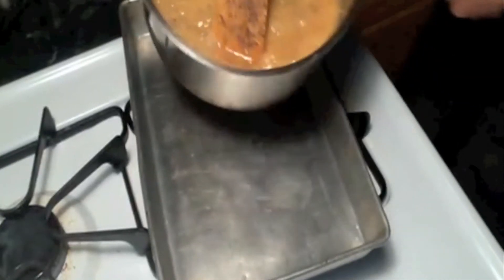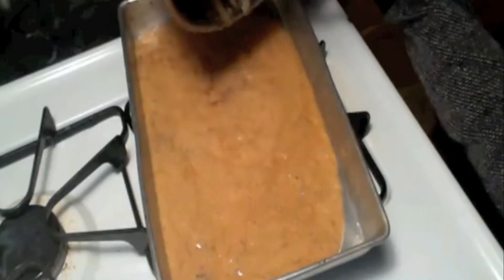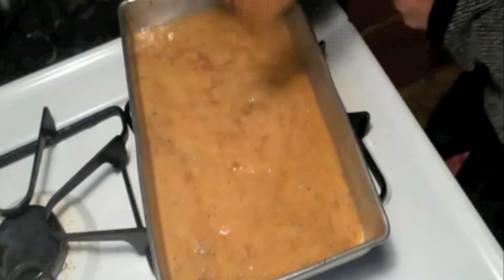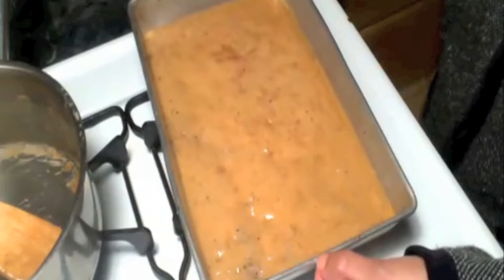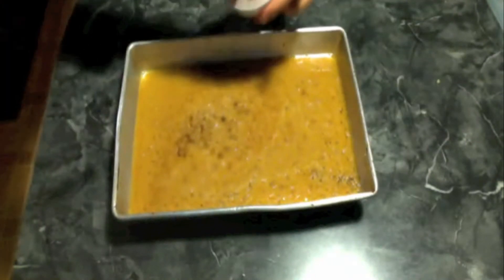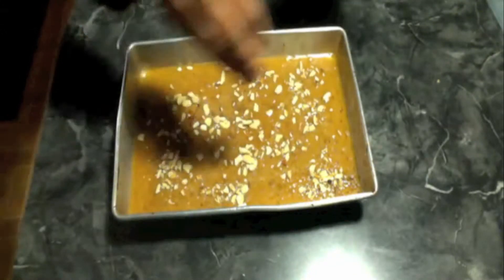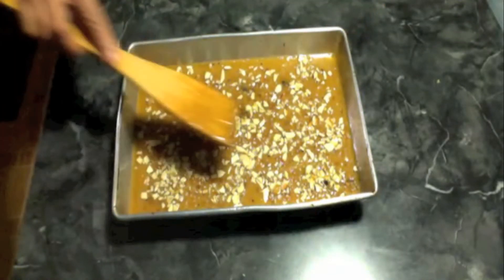Take the thermometer out and pour it into the pan. Let it cool down. Now I am going to sprinkle my toasted almonds on top and just press them in a little bit like this. I will let it cool down for a few minutes.